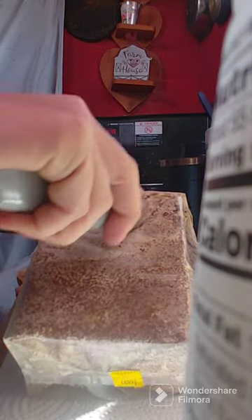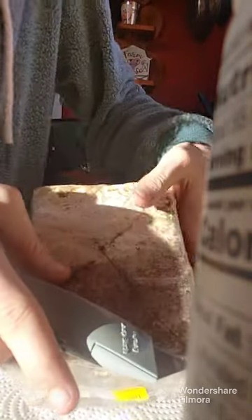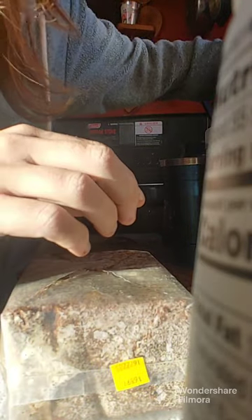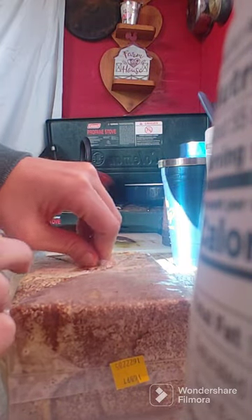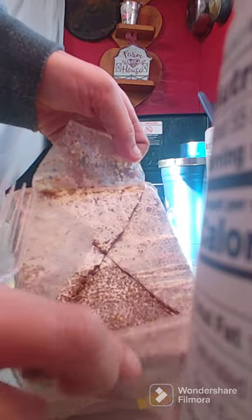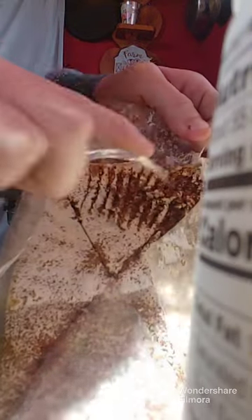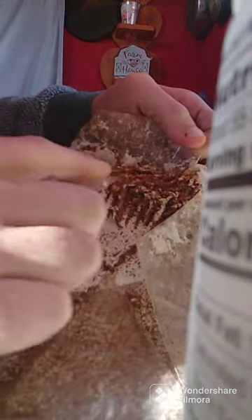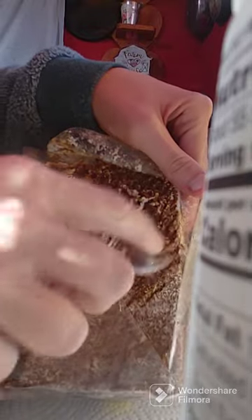We're doing mushroom spores and we're going to start growing them. We'll take our work and get them growing here. It smells good. This is so they can grow. Throw all that white stuff off — kind of wake them up.